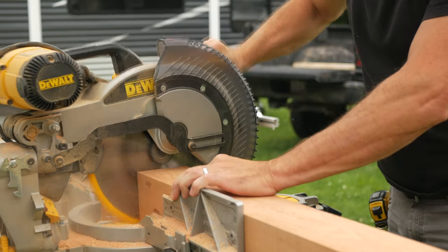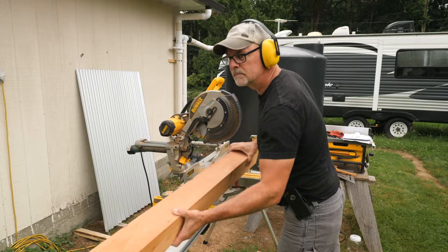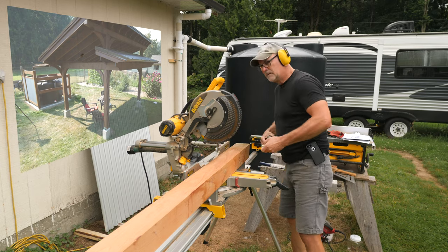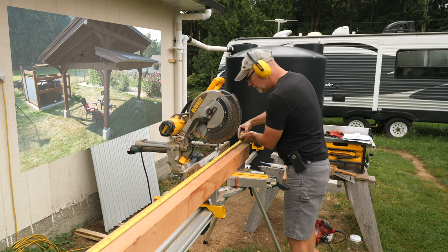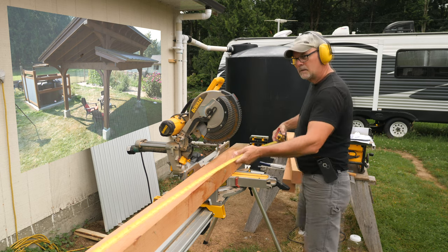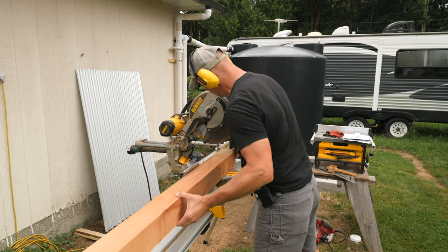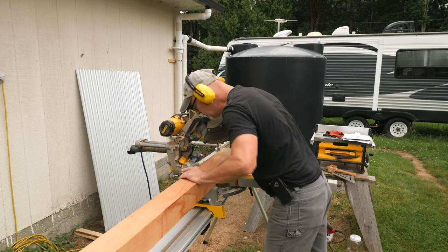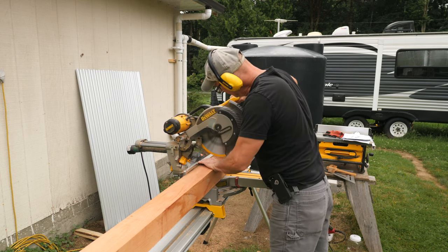We wanted the tank and surround to feel like an extension of the pavilion, so we adopted the timber frame look with full-dimension rough sawn red cedar, and we used the same stain for this surround as well. What I'm building here is beyond what is needed for a rainwater collection tank, but we wanted to do something different and dress them up.